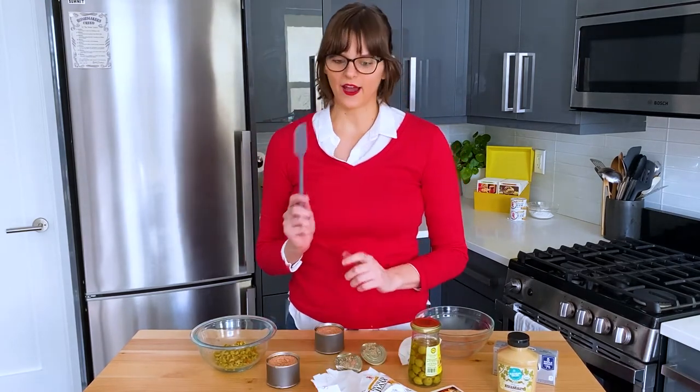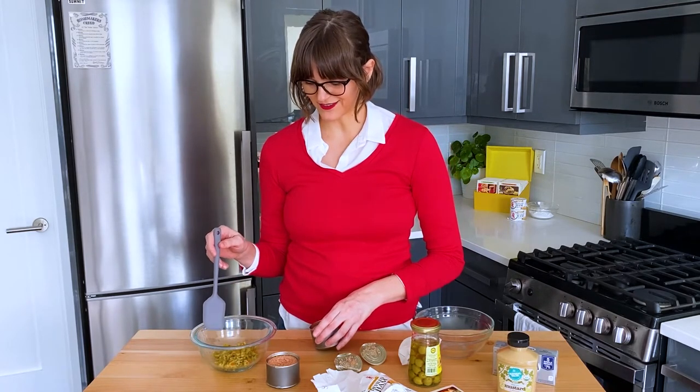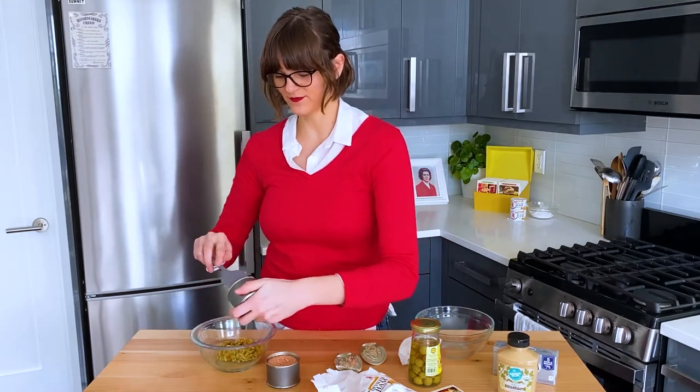So we're doing half the recipe, so that's two cans. I'm going to go ahead and put it in here with the olives. I'm nervous that now I have too many olives — we'll see what happens.